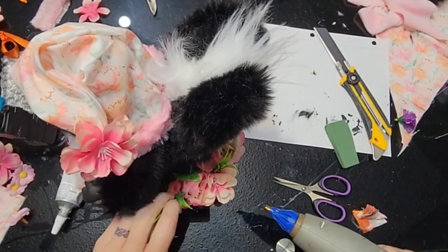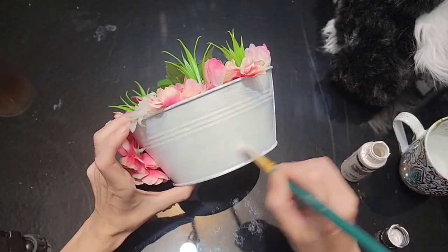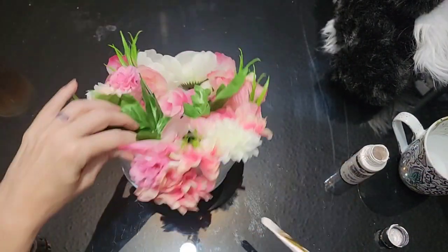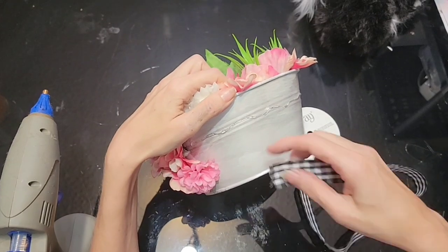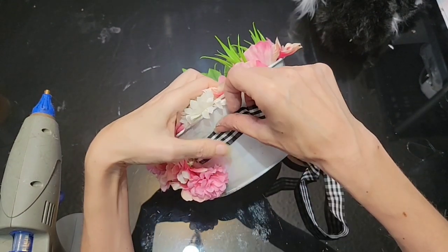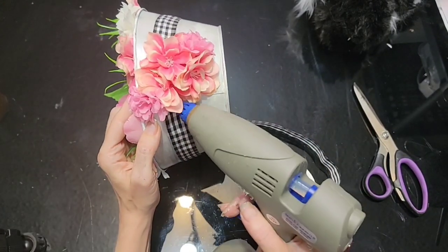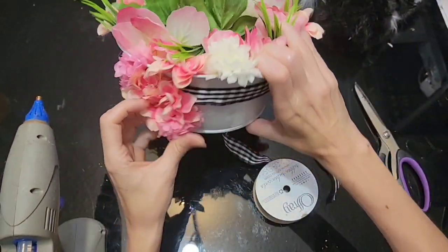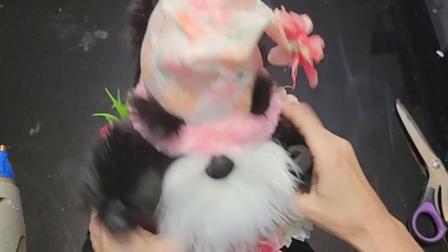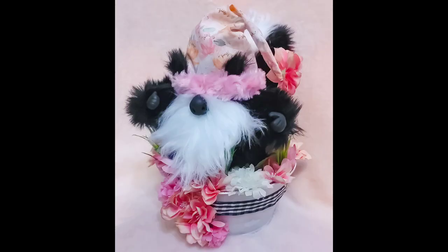Just hot gluing the leaves in there. I didn't like the finish of just the chalk paint, so I went in with some color shift white paint — I love the color shift paints. Then I did a hot glue strip and some black and white checkered ribbon to finish off the basket. Added some flowers down the front like they're spilling out a little bit. Then you can just put him right on inside. There he is!